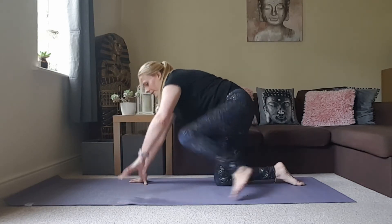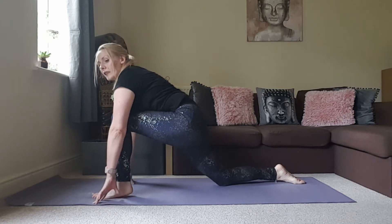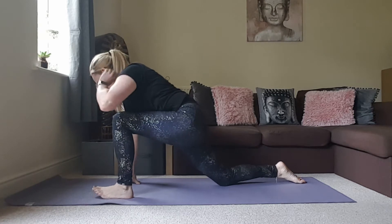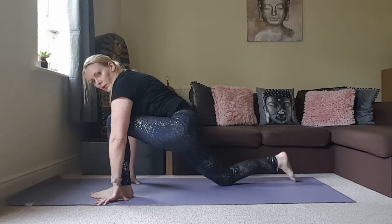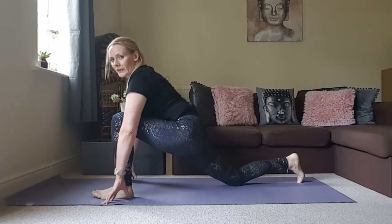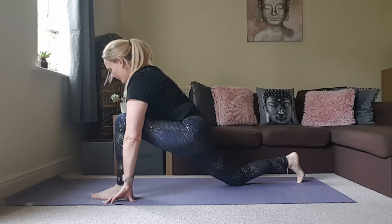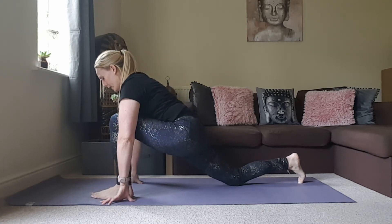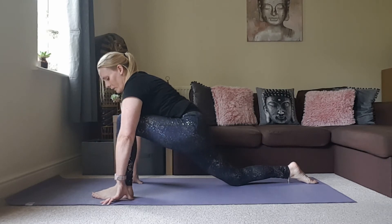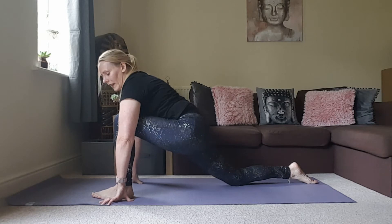Step the left foot in between the hands at the front into a low lunge. Just see how that feels straight away. If you need a little bit more, you can walk that back knee back a little bit. See if you can sink the hips further down. You should feel a nice stretch in the right hip flexor. Just remember to breathe deeply — we don't want to be exerting too much effort here. We're trying to release tension and relax our body.